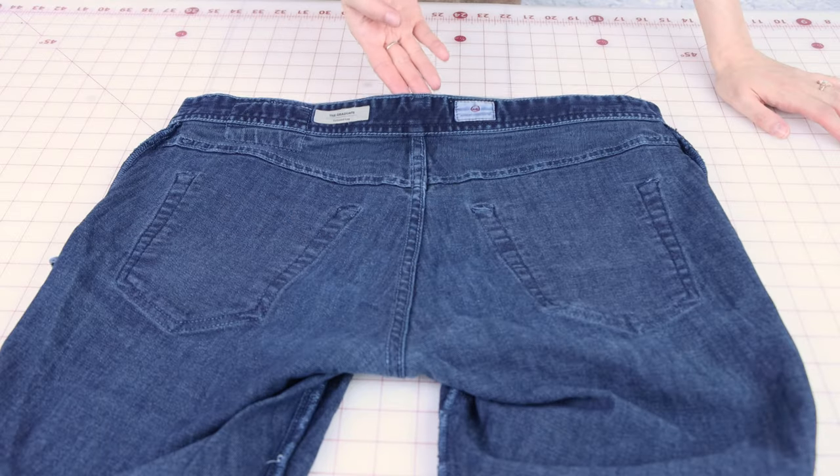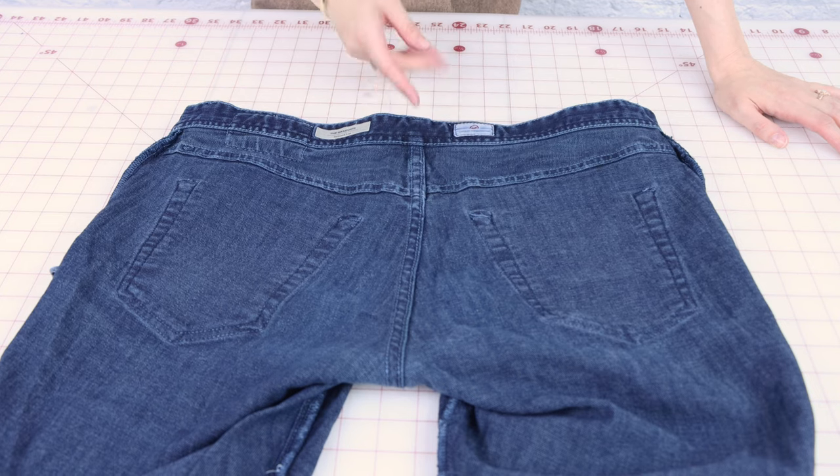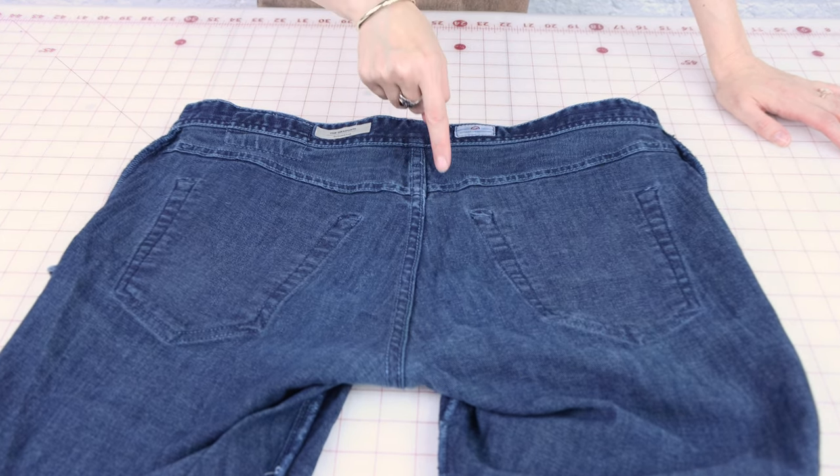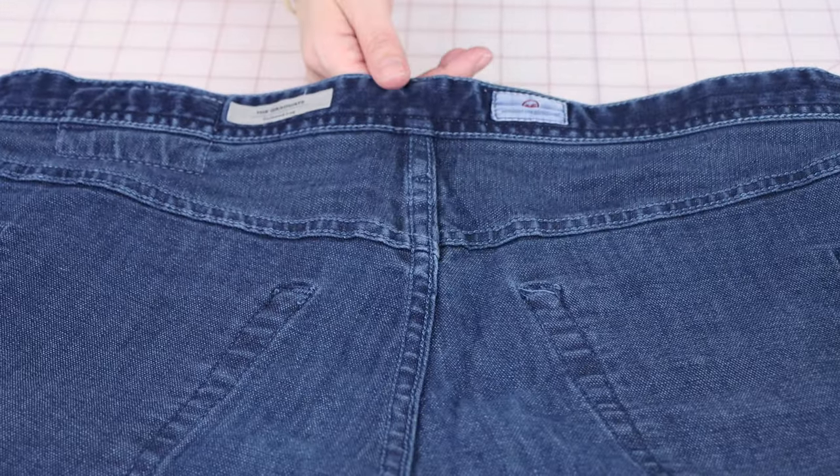Look at all of these chain stitches on here — this would take forever to seam rip traditionally. We've got them everywhere, but with our pop-and-pull method they're going to come out in no time. So next time you come in contact with this stitch, don't fret — it's a breeze.